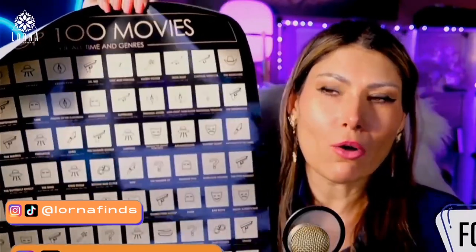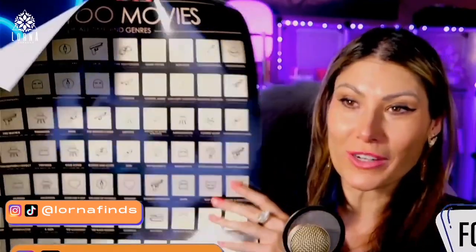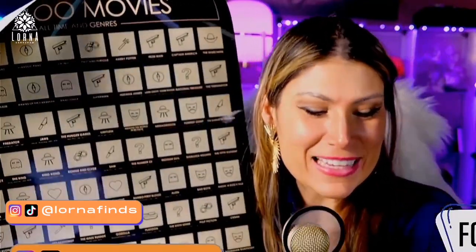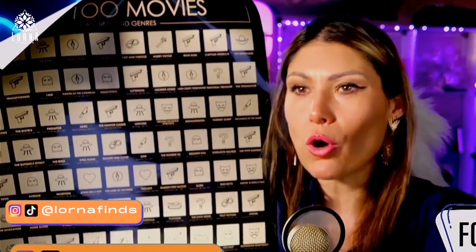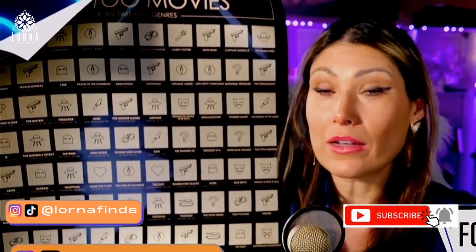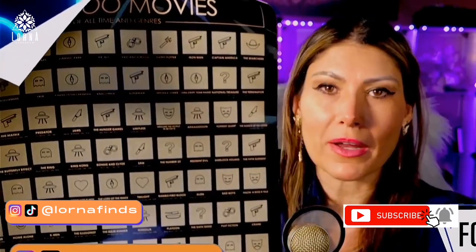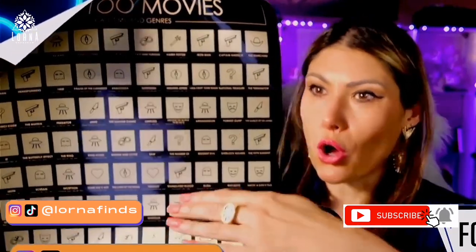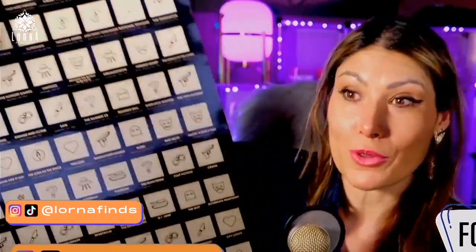Actually here at home, we always have something like this, but it's not as organized as this. Sometimes we say we're going to watch all the movies from Star Wars, or all the Spider-Man — my boyfriend starts watching all the Spider-Man, then all the Star Wars, then Indiana Jones. So we love doing those kinds of things.